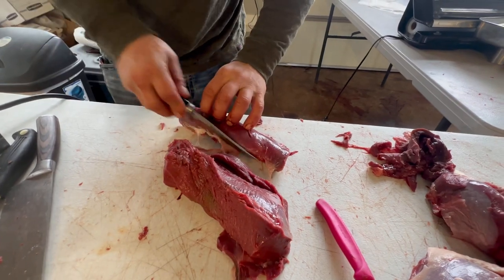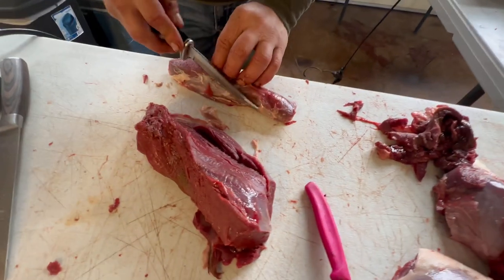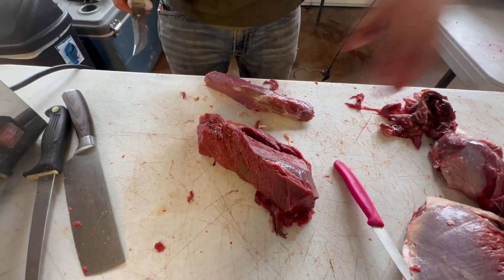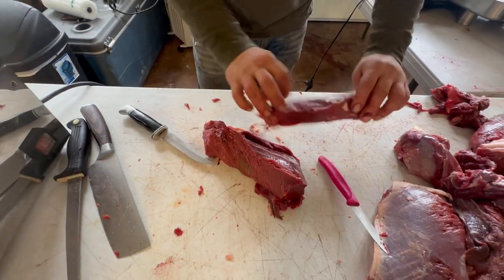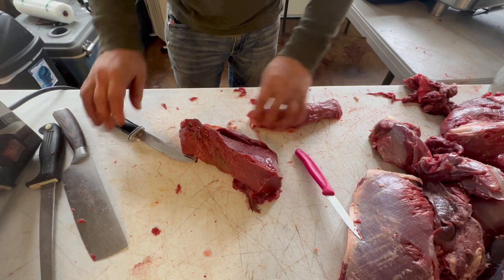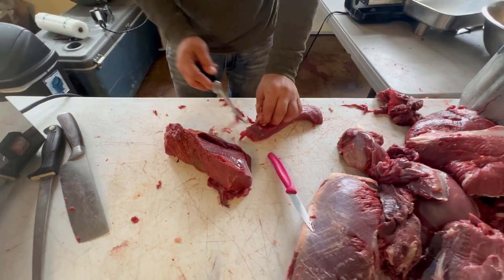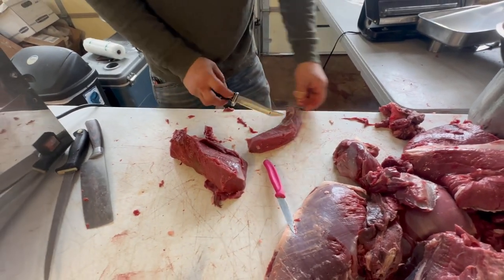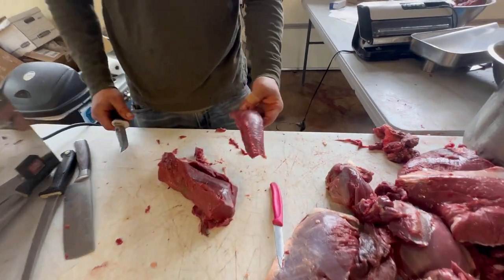This here is our more prime cut. This scrap piece goes to burger. This piece here is clean enough for a roast. If you're going to make steaks out of it and slice this up, you might want to trim this little bit of fat off right here, but you could still make steaks out of that.